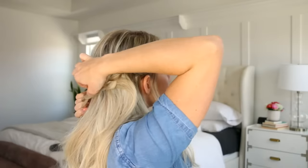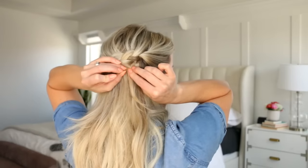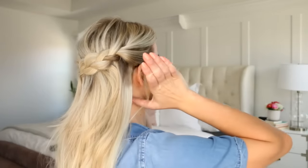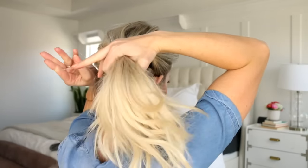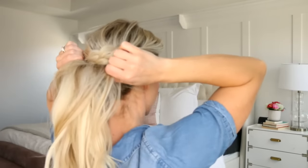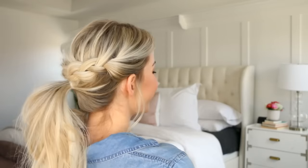Repeat on the other side — stretch the braid and drape it across the first one and pin in place. You just want to snag a small piece of the section and then pin it into the braid. Let me know if you'd like to see a bobby pin tips and tricks video in the comments. You can either wear it like this — the crown braid is so pretty — or you can throw it up into a ponytail. Pinch the top layers of the ponytail and pull them apart to make it a little bit perkier. Here is ponytail number three.